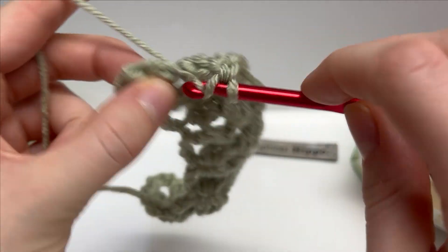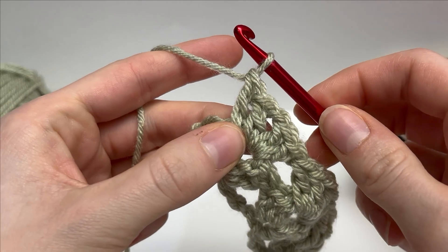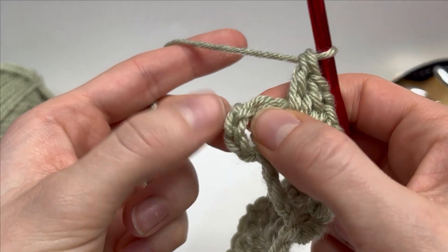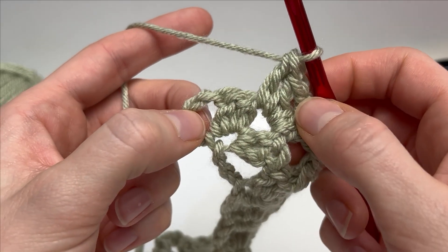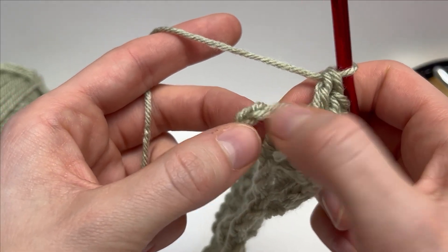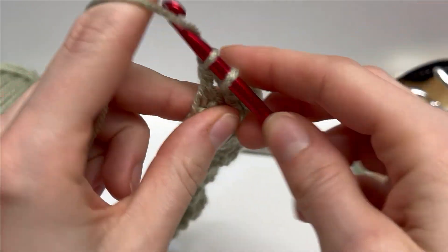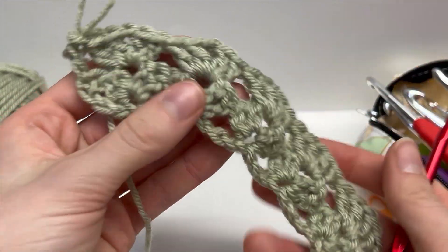I'm finishing up my last chain one space cluster. Looking at our previous row we have two double crochets and then our turning chain — which counts as a double crochet. To finish off row two we're going to skip two and work a double crochet into the top of our turning chain. Yarn over, skip two, work into the top of that turning chain. That is what the end of row two looks like.